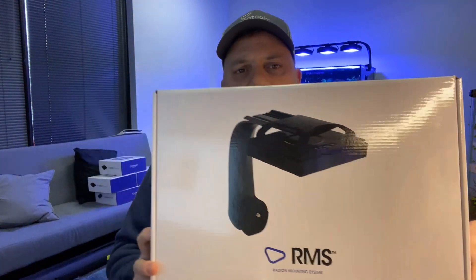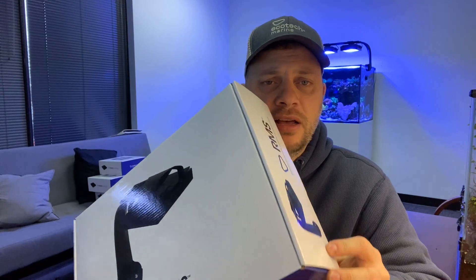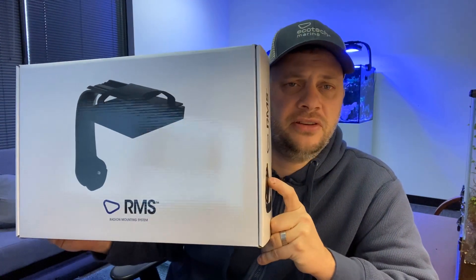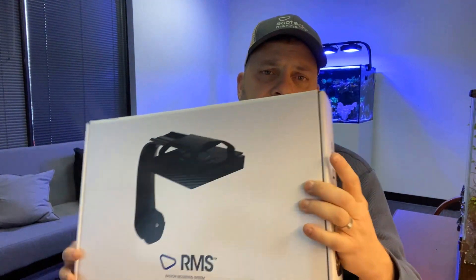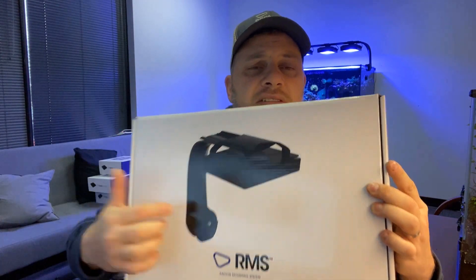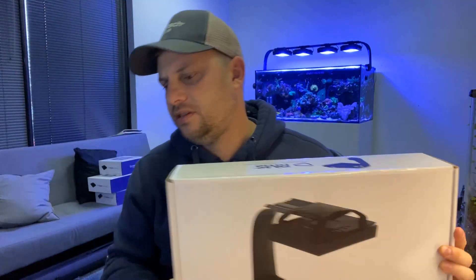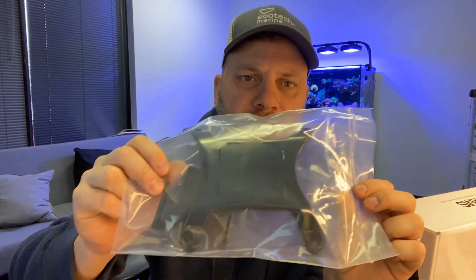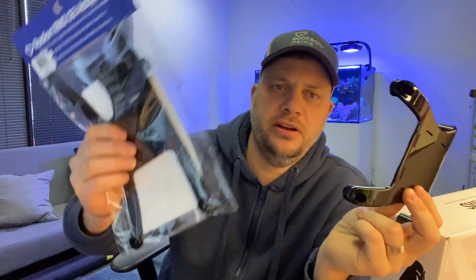In a couple months time that's going to be replaced with this — the G5 and previous model single mount mounting bracket. Both the XR15 and XR30 versions will also work with all previous models of the Radeon. The major difference is that the base unit of the bracket is exactly the same, but what's changed is this top part. There is now a new version — there is an XR15 version and an XR30 version.